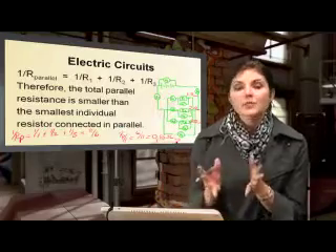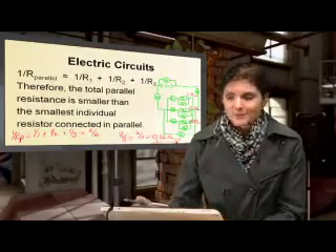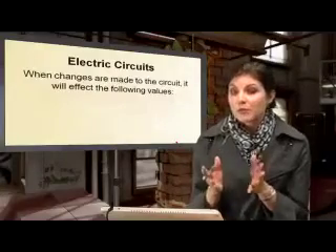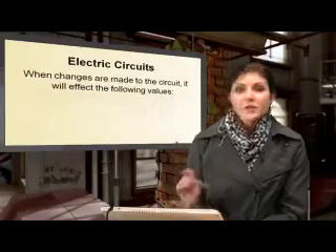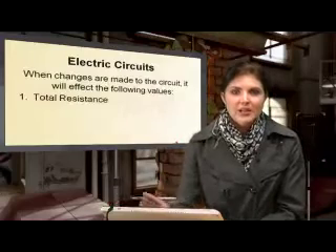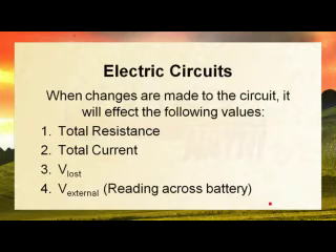So we can see that adding more resistors in parallel actually decreases the total resistance. Now let's apply this to what will happen to some of the quantities we find in our circuit. The quantities we're going to look at are: total resistance, total current, V_lost, and then V_external.